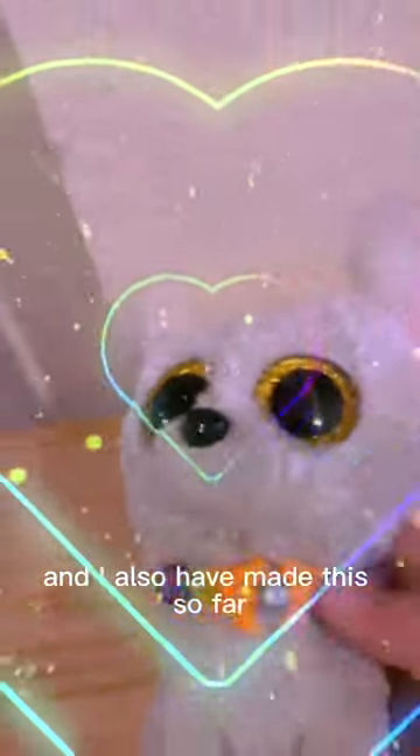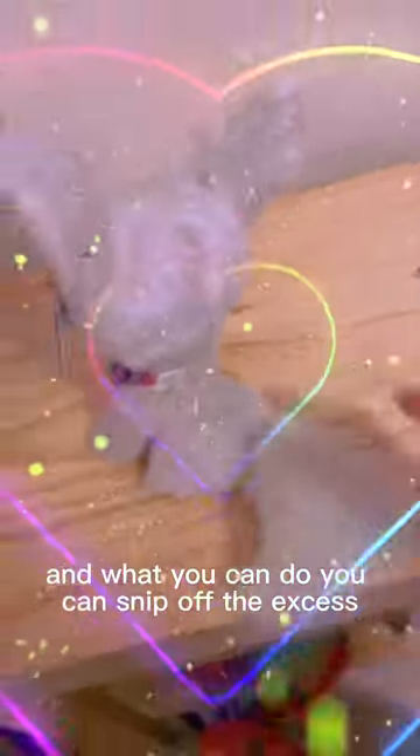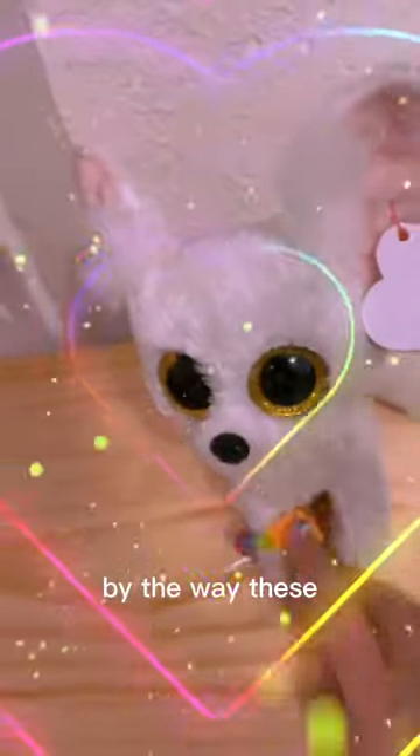So now what you're going to do is tie the bracelet. I've also made this so far. I've just tied it and what you can do is snip off the excess. By the way, this can also work as a basic feature. Thank you.